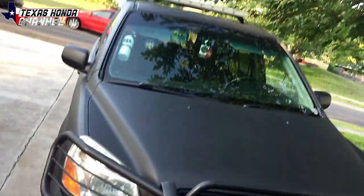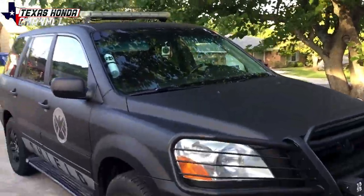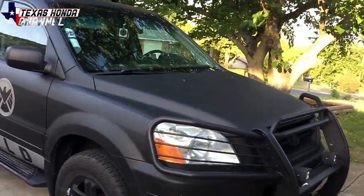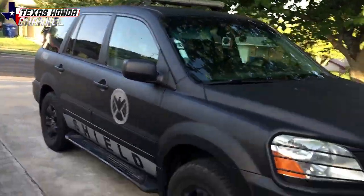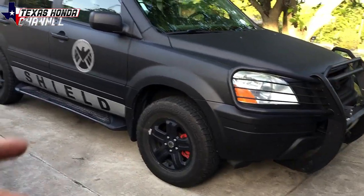Since it's a Honda I decided why not put it on the Texas Honda channel and let my Honda fans see it. If you see me in Texas definitely honk your horn to get my attention. I don't pretend to be a cop in this — we do go to Comic Con and dress up to fit the theme, but I don't try to pull people over or any of that stupid stuff. It's just fun.